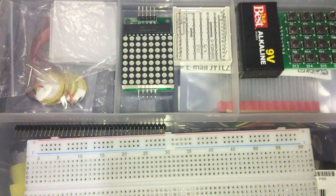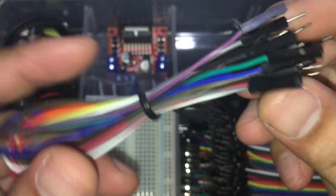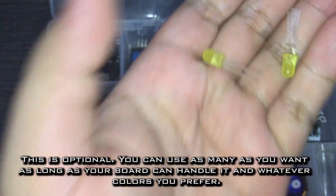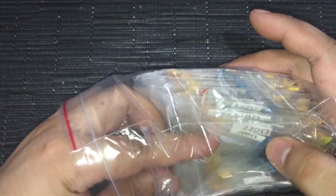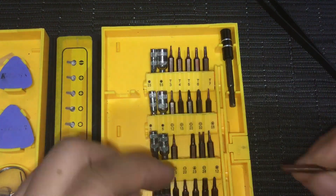Here are the things that we need: a breadboard, an Arduino Uno board, male-to-male jumper cables, male-to-female jumper cables, a 16x2 LCD module with an I2C backpack, a sound sensor module, two yellow LED bulbs, four green, two red, four whites, and four blues. 100 ohm resistors for the white and blue LEDs, 120 ohm resistors for the yellow and red LEDs, and a bunch of 330 ohm resistors for the green LEDs. A pair of tweezers and a flathead screwdriver to adjust the sound sensor potentiometer.